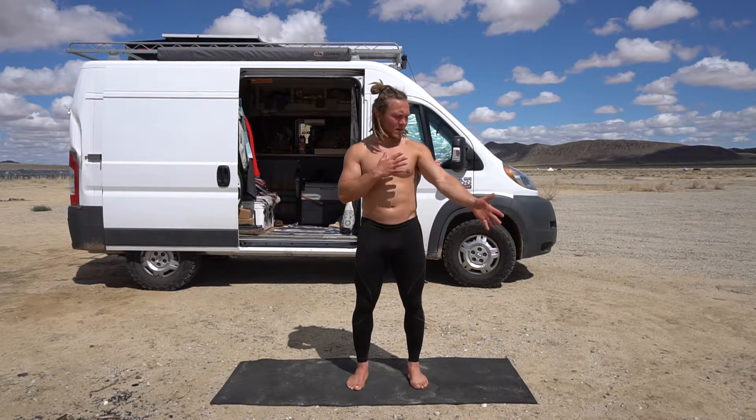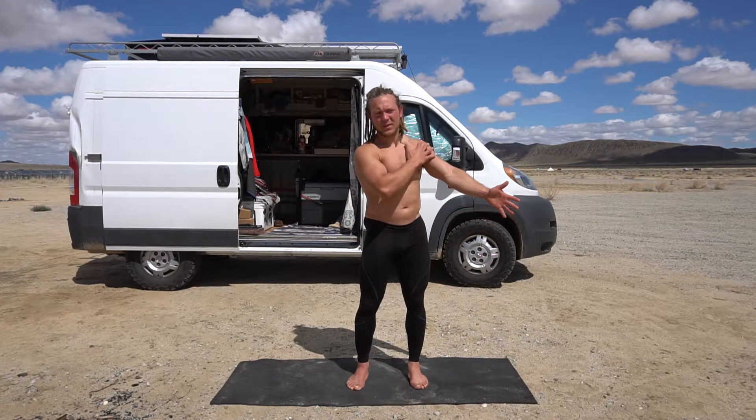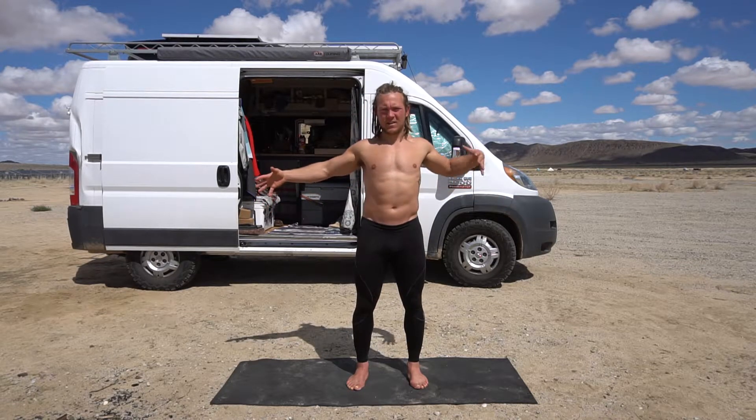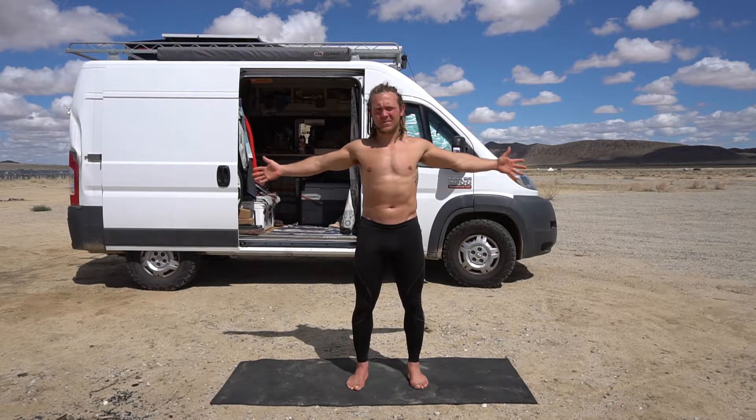In this video we're going to stretch and go after the superficial front arm line and deep arm lines — just think of all this as your chest coming up through there. We're going to stretch that.